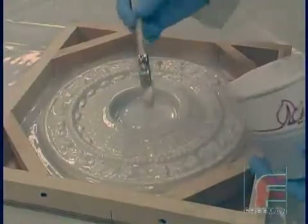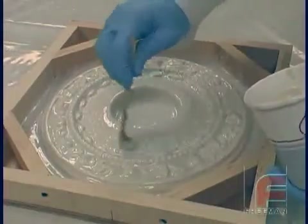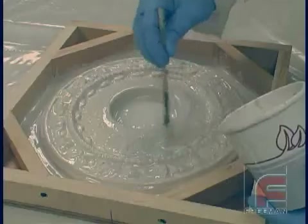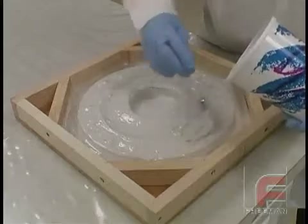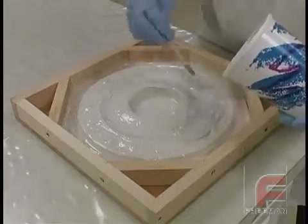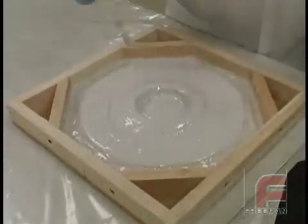Here you see the application of the third layer. Now with each successive layer, we are applying the material thicker because the surface of our tool is gradually evening out, allowing us to be less concerned with air entrapment and more focused on speed and material thickness. Finally, our fourth and final coat is applied. This last layer is our thickest, yet it is the easiest and quickest to apply. Here is our completed application of our glove layer using Freeman 1035T.